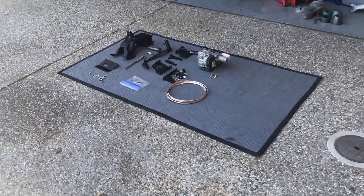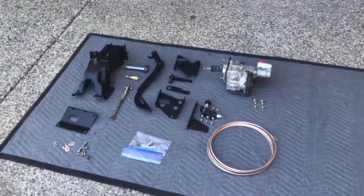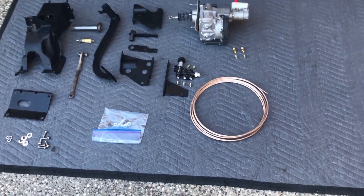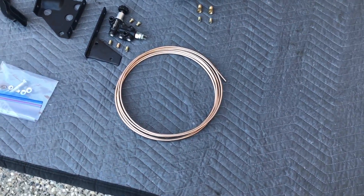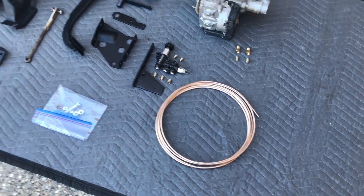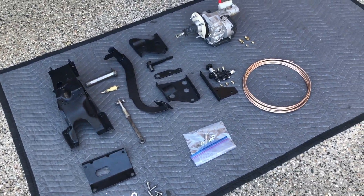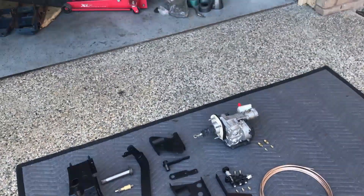Good morning. It's breakfast time and I'm avoiding doing these brake lines like the plague. This is what I should be doing, this is what's expected of me — so I think I'm going to do something else.